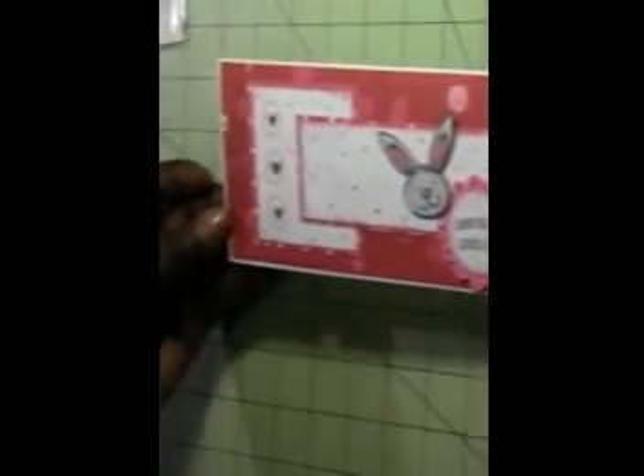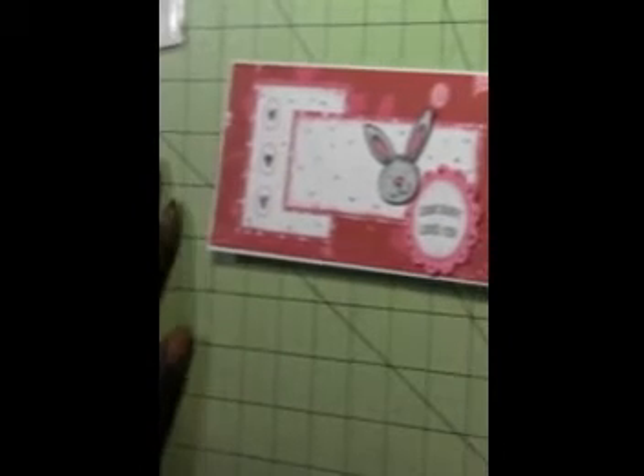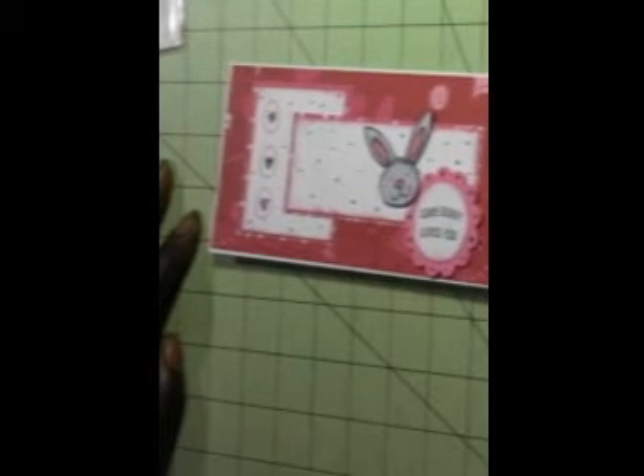And then the inside for the sentiment — and there you go. Thanks so much for watching and I'll see you next time, happy crafting!